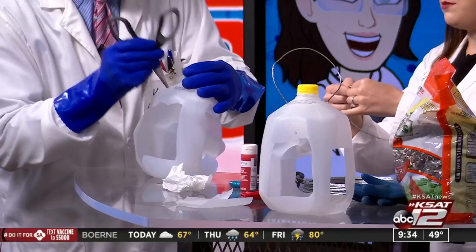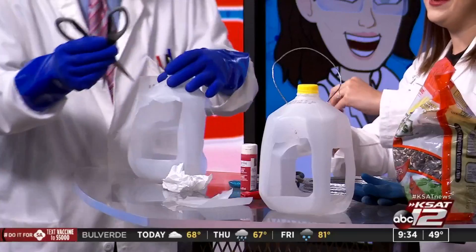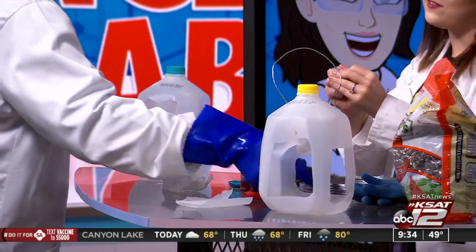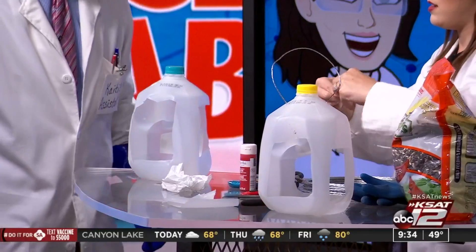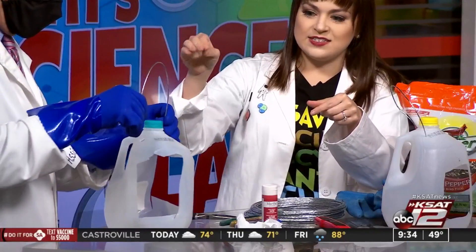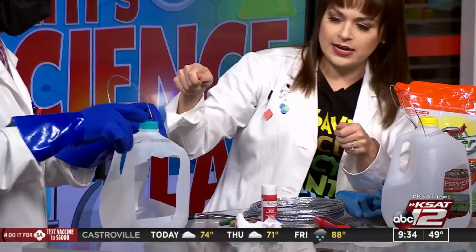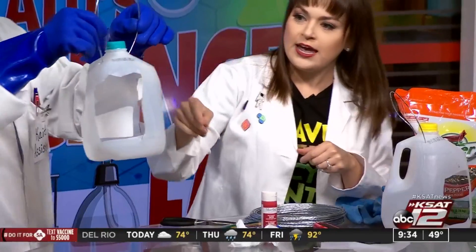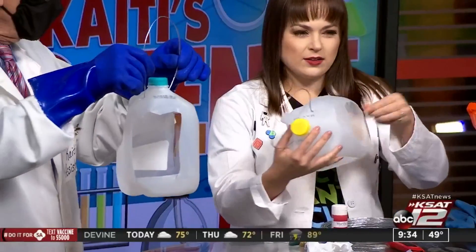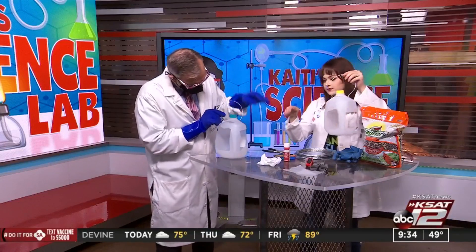At Michael's or Hobby Lobby, you could find some wire — craft wire would probably be better. Then you're going to put your wire in. It just depends on where you're going to hang it, what branch, how much room you need. You can twist the wire up so that it doesn't come out, and that can be done at any time.